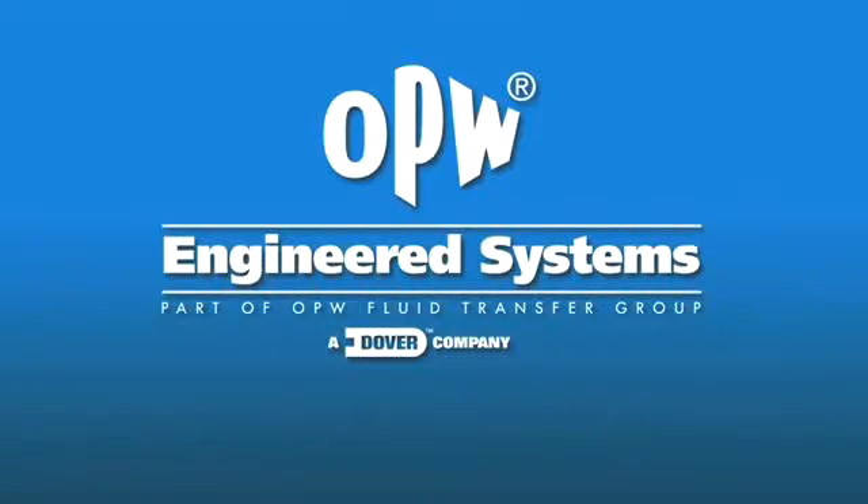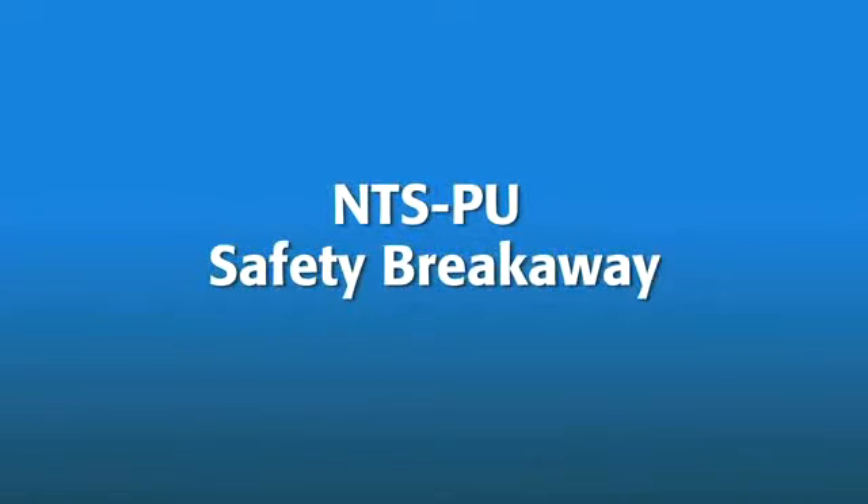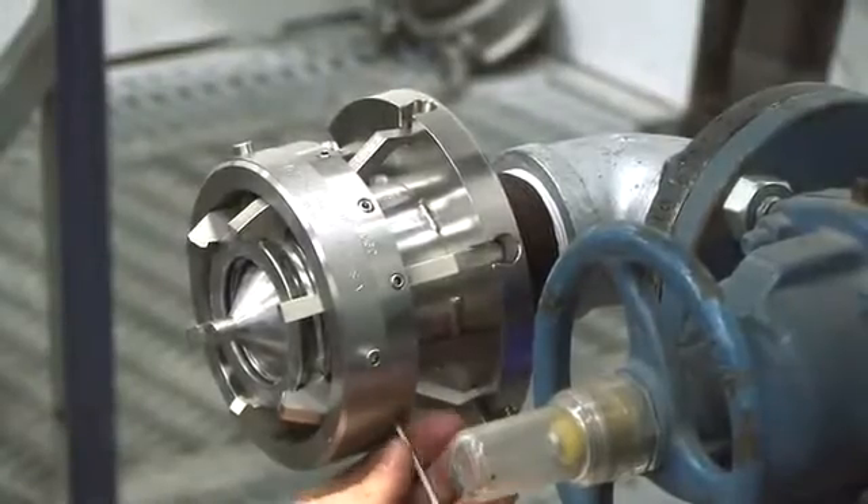This video will demonstrate the function and maintenance of the NTS-PU Safety Breakaway from OPW Engineered Systems. This is a 2-inch unit in 316 stainless steel. Other materials are available depending upon your application.